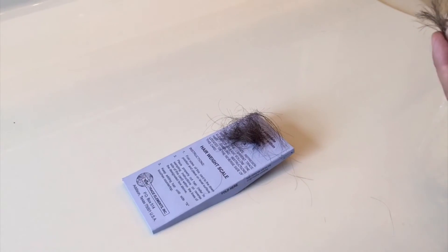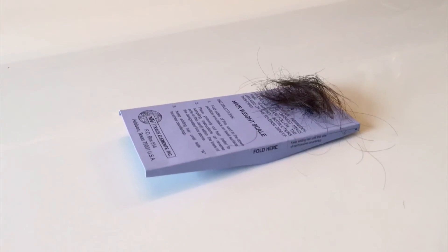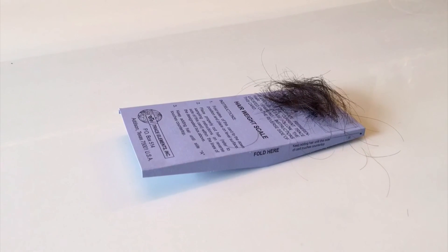We'll be collecting the hair on the scale, right here on the tip of the scale. When we add the rest of the hair and it tips, that's when you know you have the correct amount to put into your envelope.